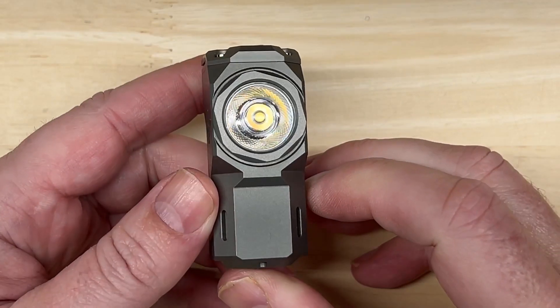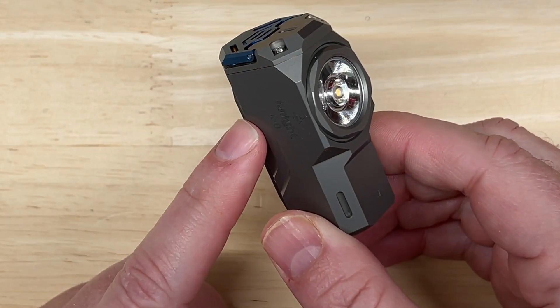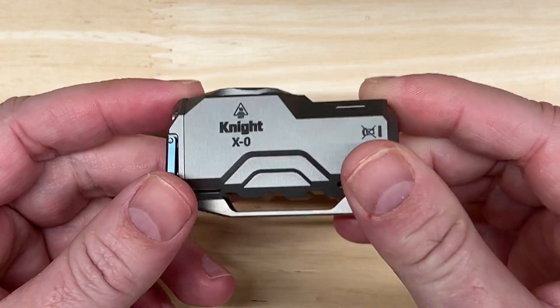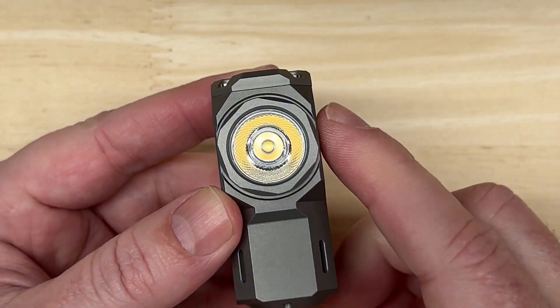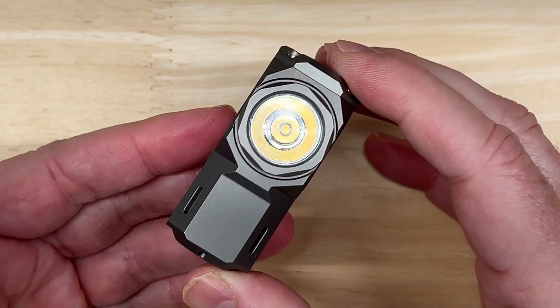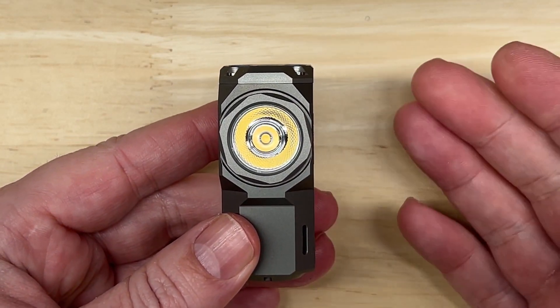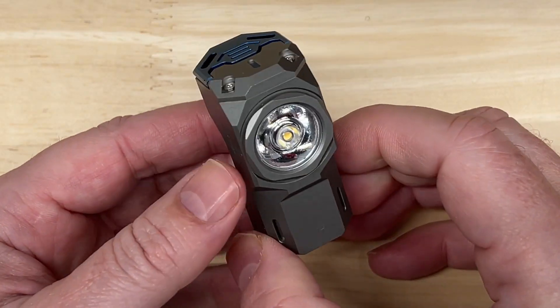Let's start with the published specifications. You can get the body in aluminum, brass, or titanium. This one here is the titanium gray version. The light source is an Osram P9 in most colors. But if you want more realistic color in your light output, the Samsung LH351D is also available, but only in the aluminum black version, and it is not quite as bright as the whiter Osram P9 in the other colors.